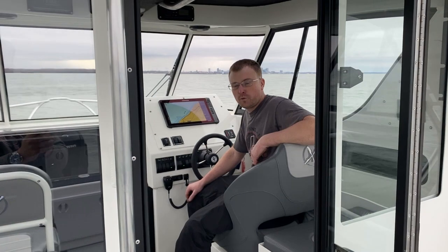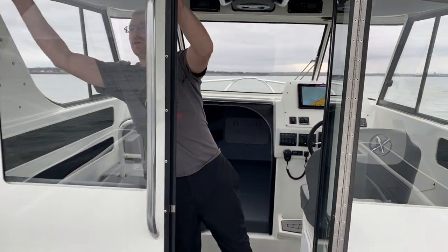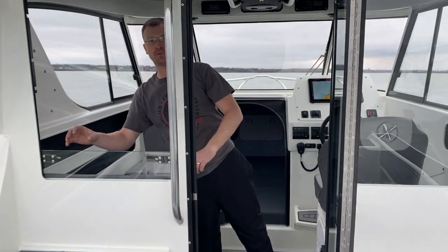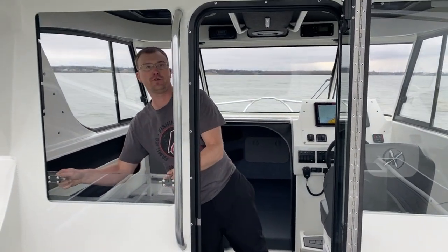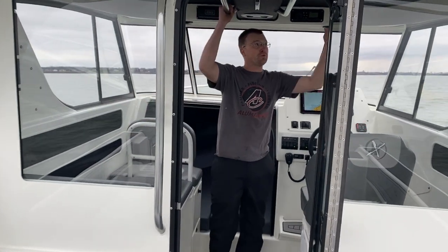This boat is 26 feet length. It is their full hard enclosed boat. You'll notice this boat has the rear wall — the whole back of it will open up, so on a nice warm day you get good cross ventilation. This boat also has full roof hatches.